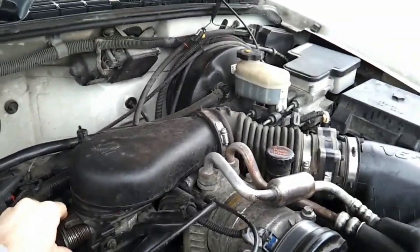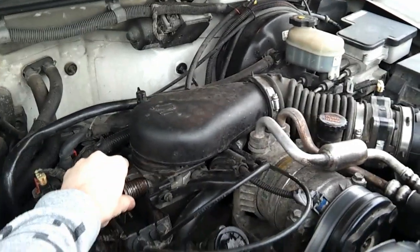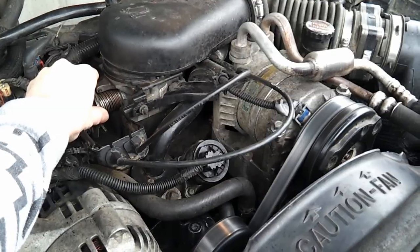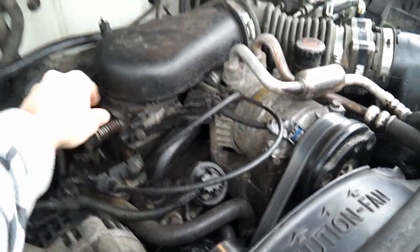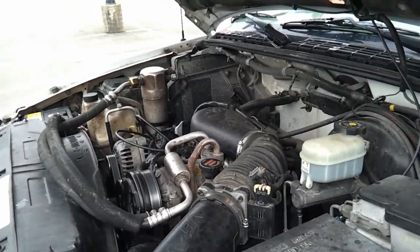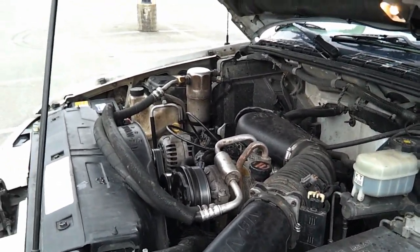You can hear the squeaking. Brand new belt — hope the camera's picking that up. Brand spanking new belt. I'm going to replace it with a Goodyear Gatorback belt.